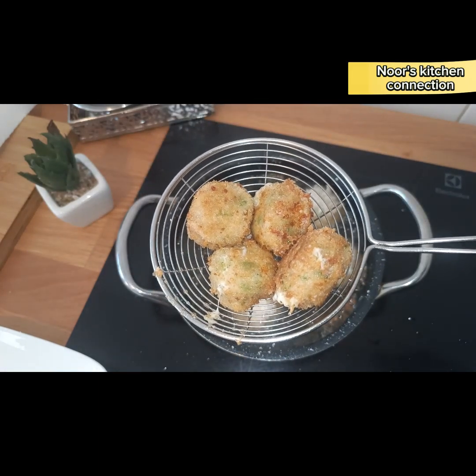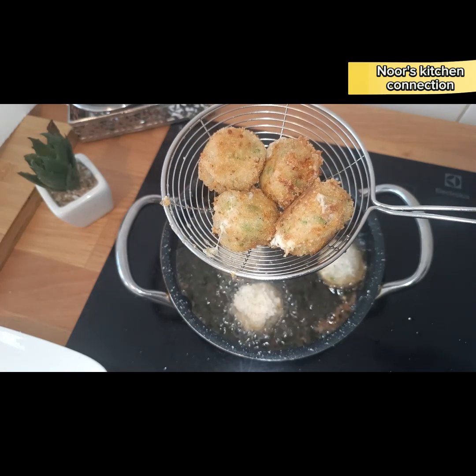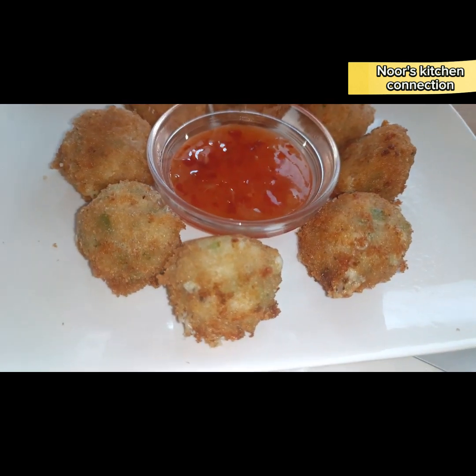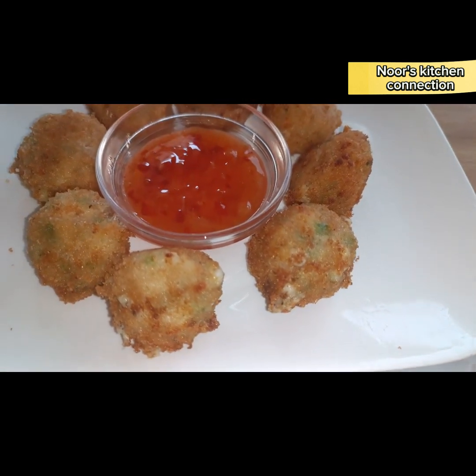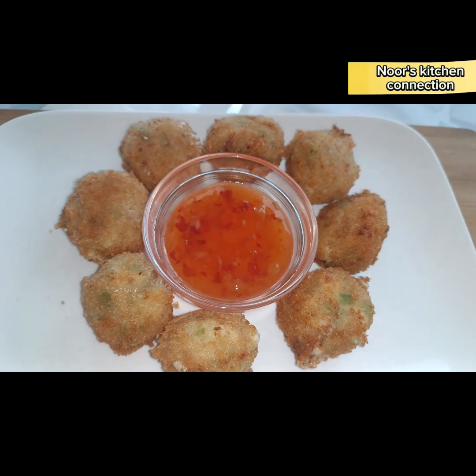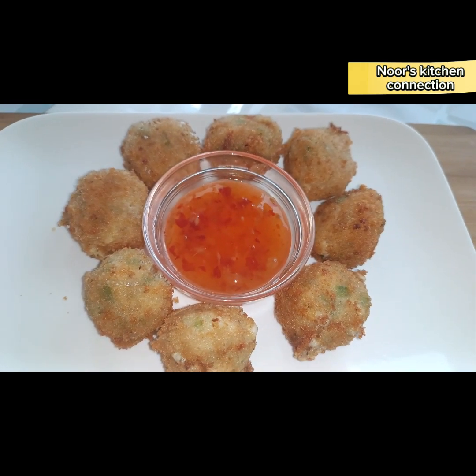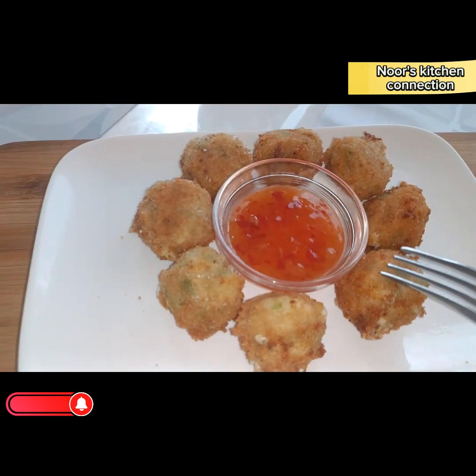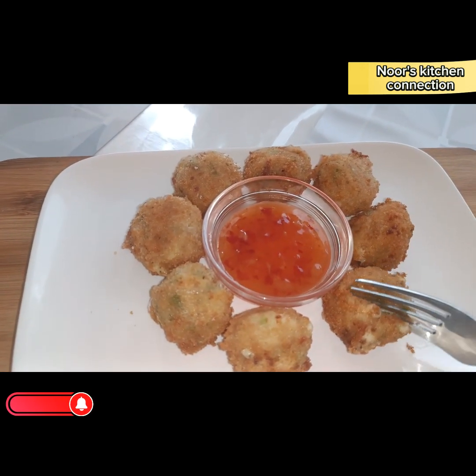They're almost done — and that's it! Our delicious jalapeno poppers are ready to be served. Look at the cheese that has melted and is sizzling out of these poppers — this is the beauty of this snack. Serve it hot with sweet chili sauce or any sauce of your choice. They are very delicious, very cheesy, very yummy!